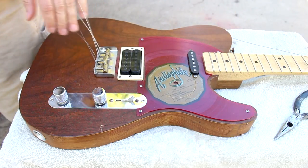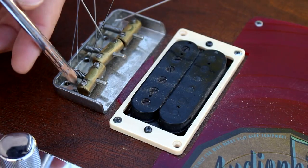The first step is to remove the strings, and then remove the bridge.